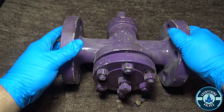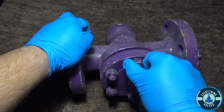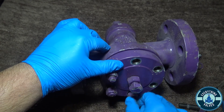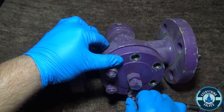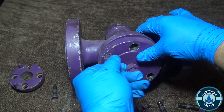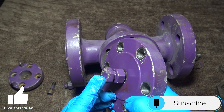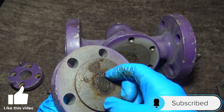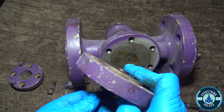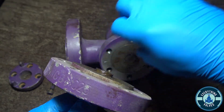Now we're going to move to the cap at the bottom. You want to loosen your cap bolts here. Here you have your cap, here you have your adjustment plug, and here you have your spacer. So when you tighten this plug down, it will push the spacer up and adjust the plug wherever you need.